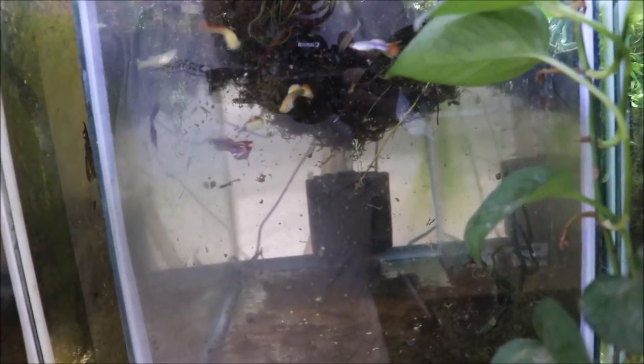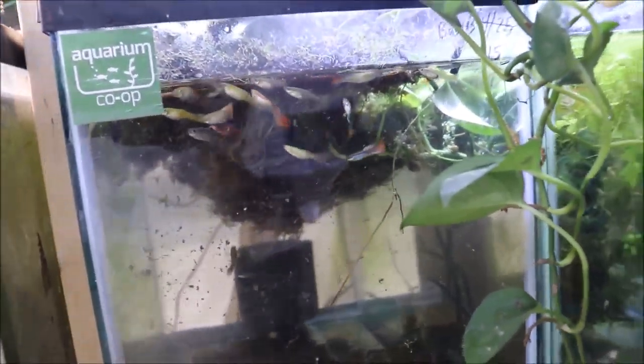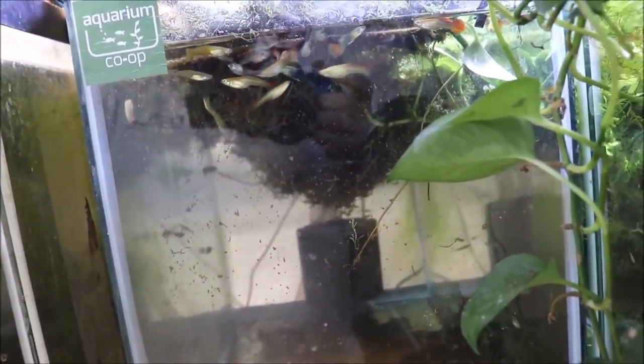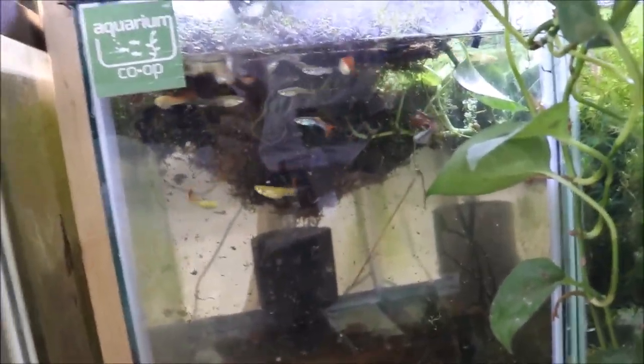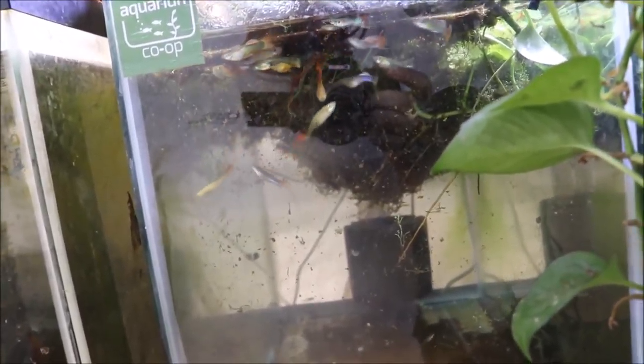I think we're going to be okay. There are a couple guys like this one that aren't quite swimming kosher yet, so we'll see how it goes. I have an order of mutts going out on Monday, so if things don't look good I will definitely swap some mutts out for that order.